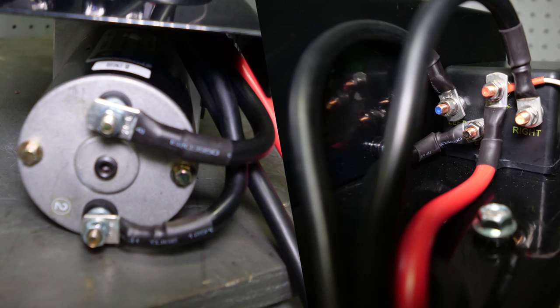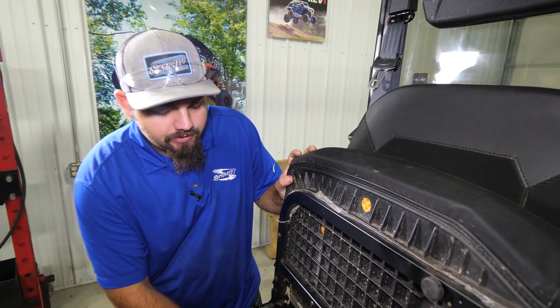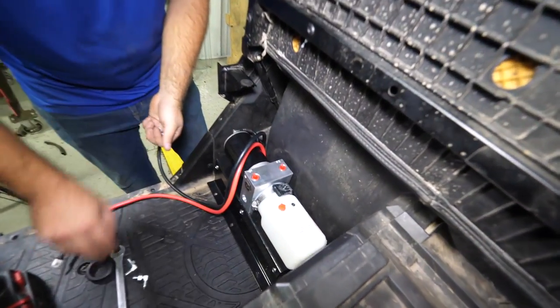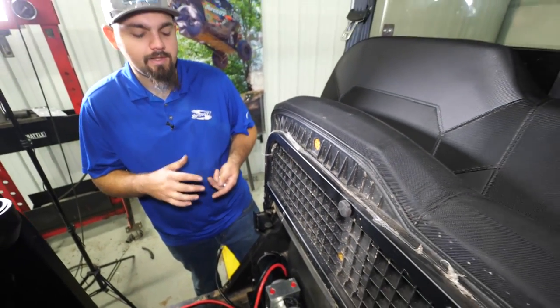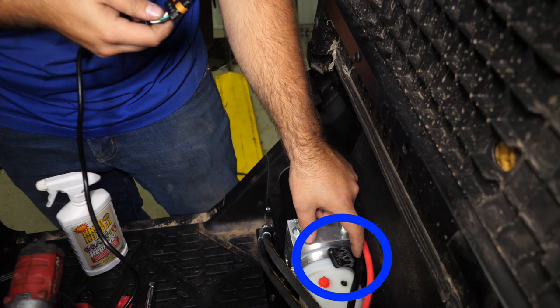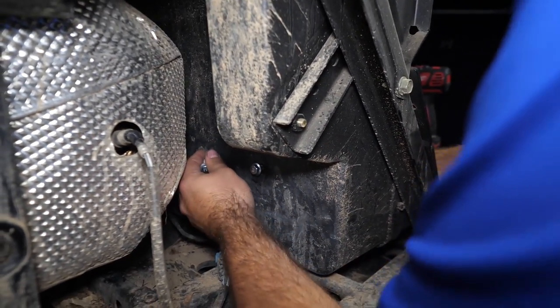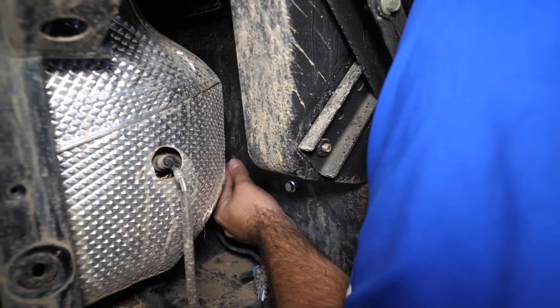Wire your connections as shown. Now that we have all our connections made, we're ready to mount our motor and solenoid back to the machine. Using the three bolts, come from behind, make sure holes are lined up and get them started, then do the same with our factory hardware. Make sure the plug from the solenoid is in between the bracket and the firewall facing up so you can make your connection later. You may have to move it around a little to get it to line up properly.